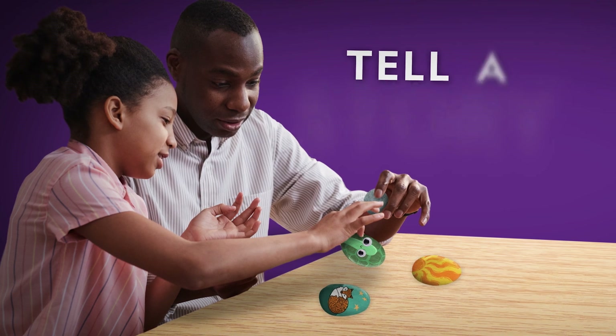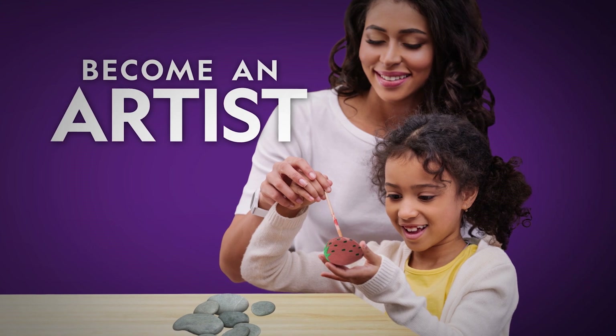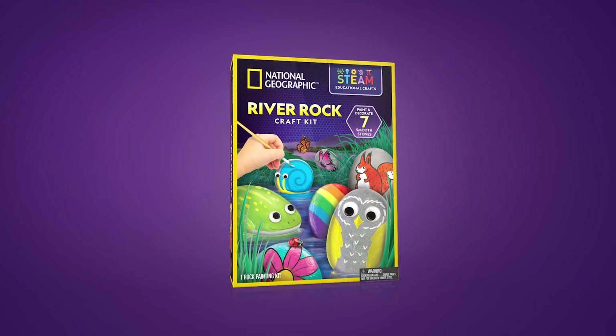Use them as story stones with friends and family. This kit is a fantastic way to create and play with the National Geographic River Rock Craft Kit.